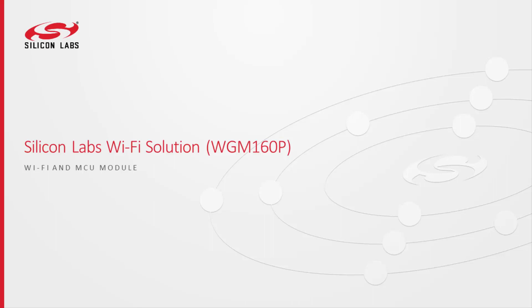Thank you everyone for joining us on another Silken Labs product podcast. I'm joined again by Nick Dutton with the Wi-Fi team. Nick, nice to have you. Hey Kyle, good to be back again.